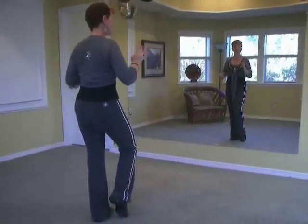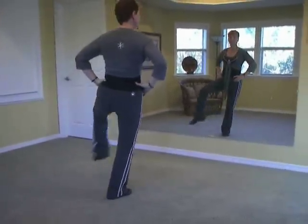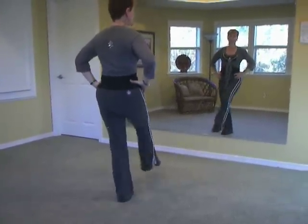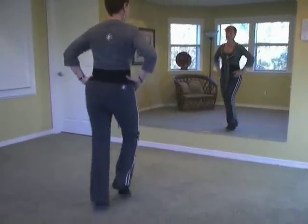Then two kicks and a sailor — and there are four of these. Kick, kick, sailor step. Kick, kick, sailor step. Two more: kick, kick, sailor step. Kick, kick, sailor step.